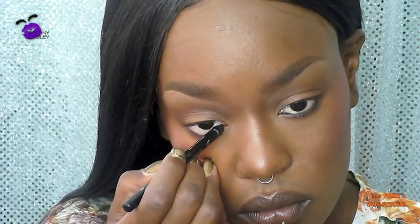Then I'm going to go in with some black liner and line my bottom waterline. Next, I'm going to take some Purple Cream Liner in Eggplant and use that as a color base all over my eyelids.